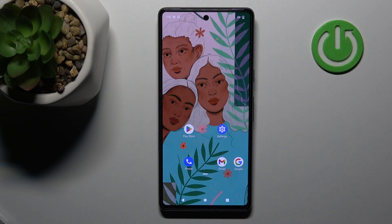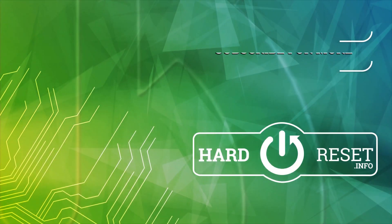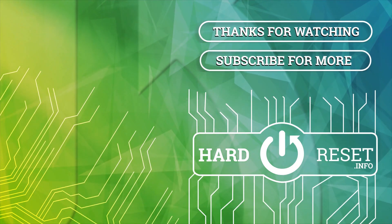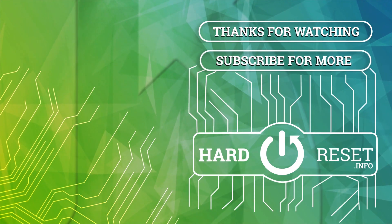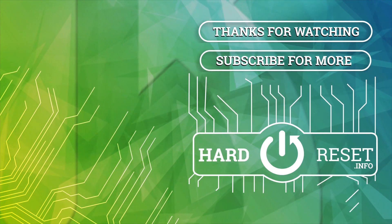Thank you for watching, and if you find this video helpful, don't forget to leave a like, comment, and subscribe to our channel. We'll see you next time.